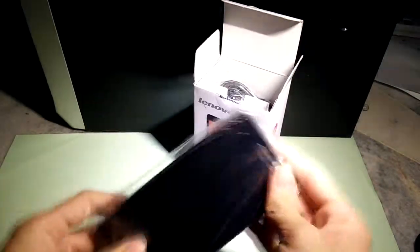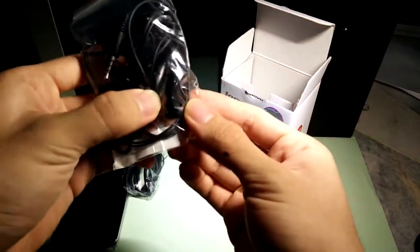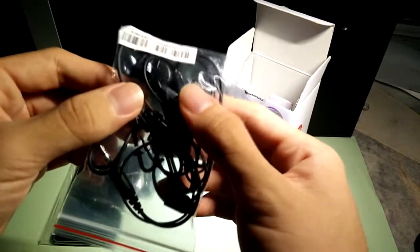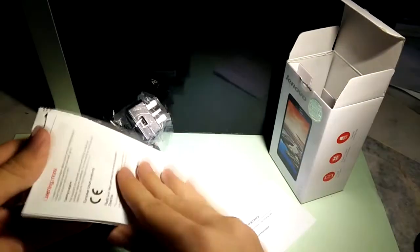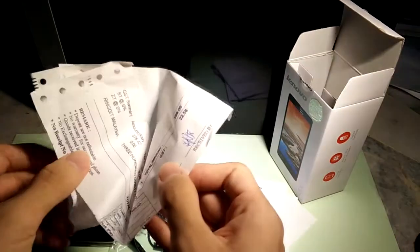The phone has a plastic cover — set that aside. In here you get a USB cable, and next you get an earphone — one of those cheap ones, but it has a microphone so it will work for phone calls. Lastly, you get the plug which connects to the USB cable. Inside are all the papers: the warranty card, the quick start guide, and other information, plus the receipt from where I bought it.